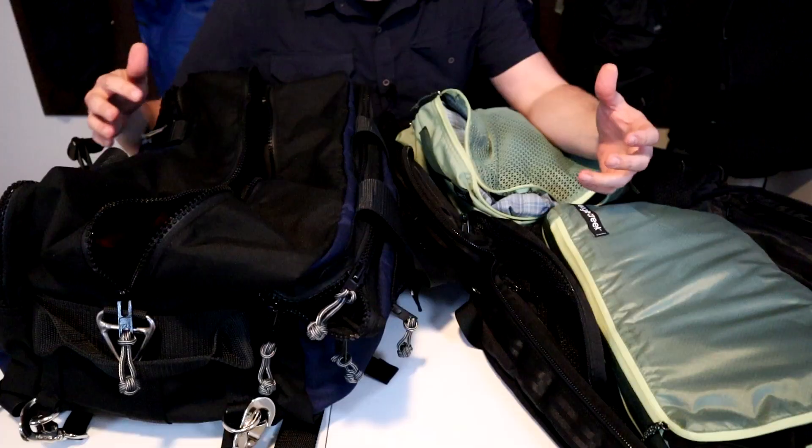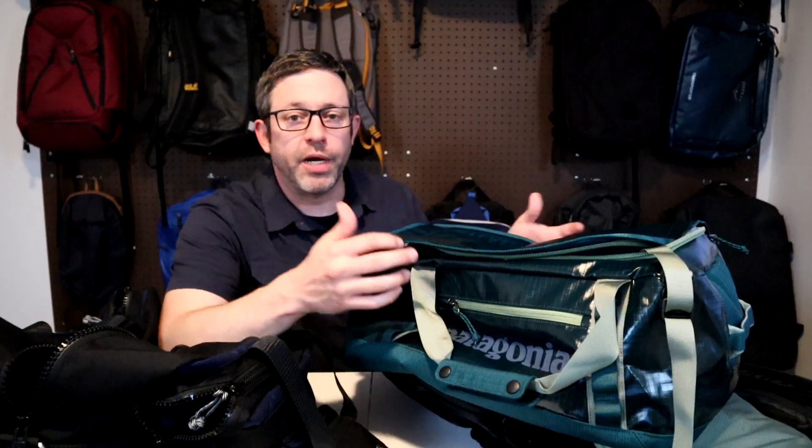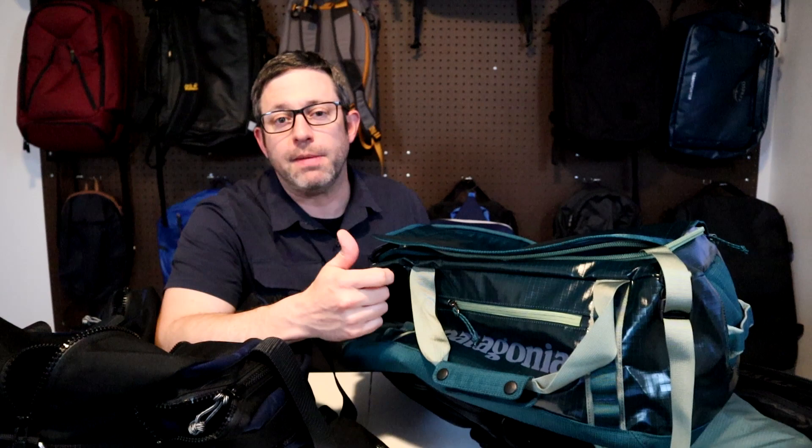The first tip is to bring a smaller bag. Parkinson's law says that work expands to fill the time allotted for it, and the same thing applies for carry-on travel. If all you have is a large rolling luggage, chances are you're gonna find enough stuff to fill it up. Bringing a smaller bag forces you to pack smaller because you're limiting the amount of stuff you can bring, and the same principle applies transitioning from checked luggage to a carry-on or from a carry-on to a personal item.